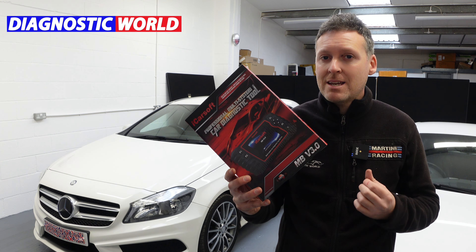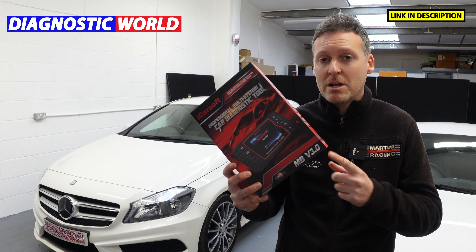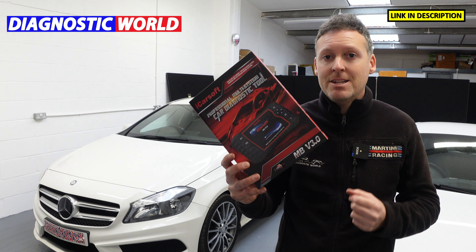Now there are fakes and clones on the market — they can damage your vehicle, so if you want to make sure you're getting a genuine and official product, please make sure you use the links in the description below.